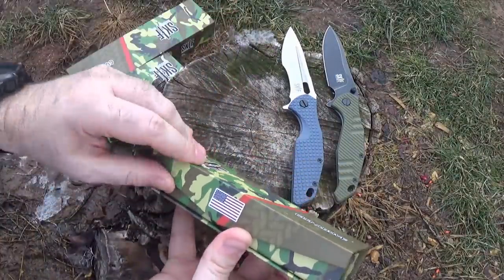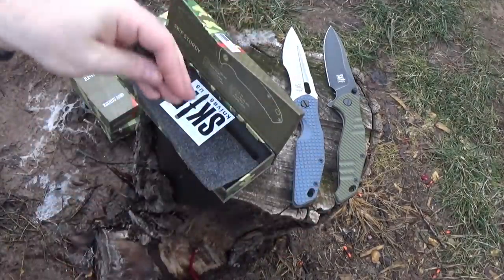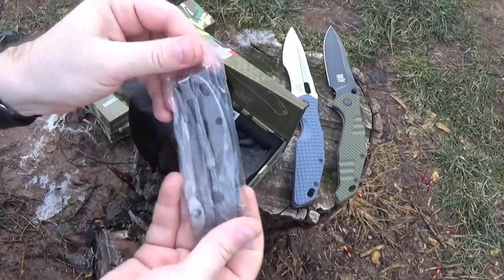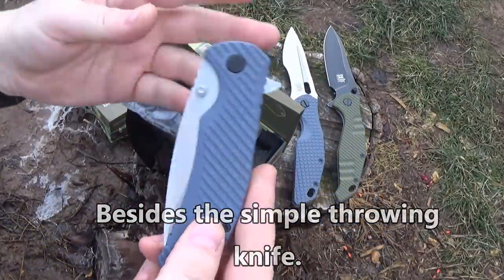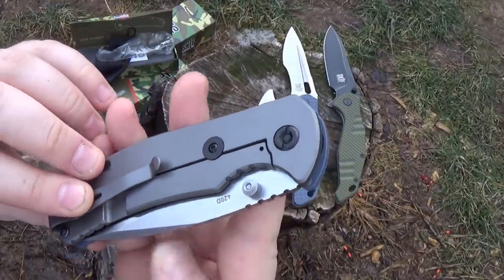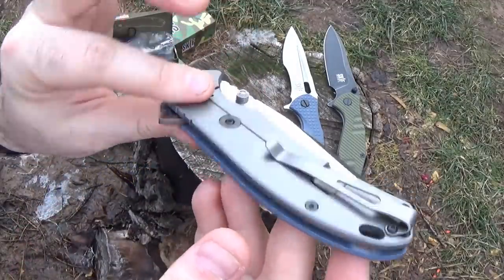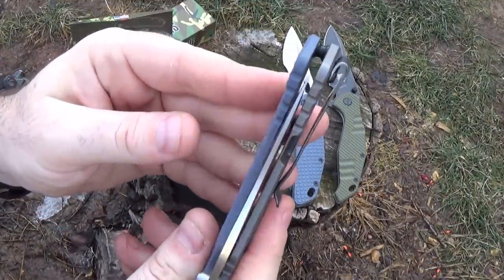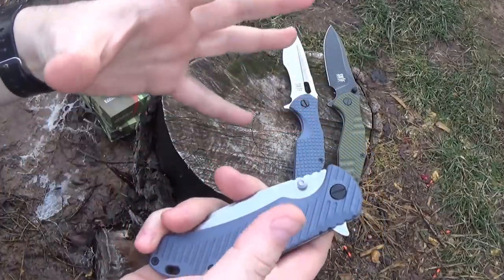Next one we're going to take a quick look at is the Skiff Sturdy. As I said in the beginning, I picked the Sturdy because it is the lowest price knife on the website, and I wanted to compare it to the other ones. Again, we have great G10 with a nice grippy pattern. Steel frame lock — all these knives are frame locks. This one does have a very nice deep carry clip. Nice flow-through design again. I went with the satin finish on this blade just to check out how they do the satin finish. Centering is again perfect.